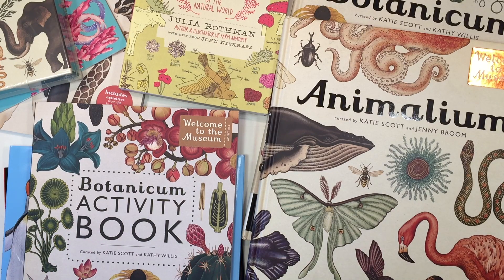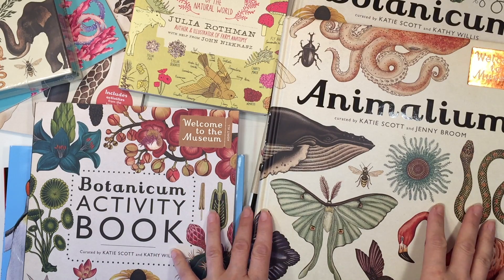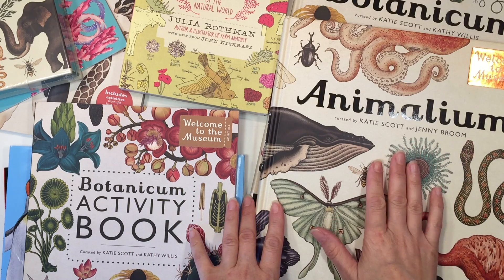Hi everybody, my name is Hannah and this is Pepper and Pine. I have a book haul to share with you today. These books are for our homeschool and the first books I want to share with you are right here.